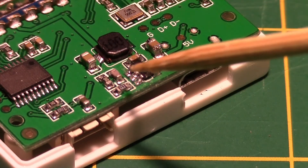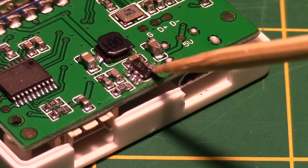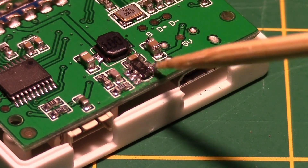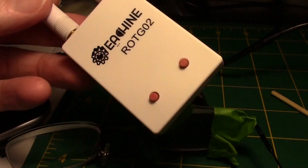I got it soldered back on. I had a little trouble with one pin breaking off over here and had to make a small solder bridge on this corner, but other than that it went on pretty good. Now it's back in the case.